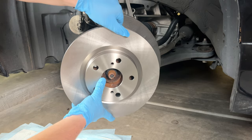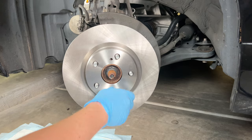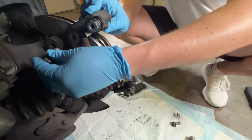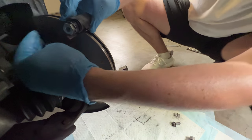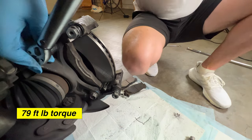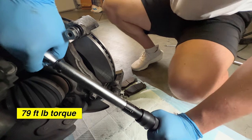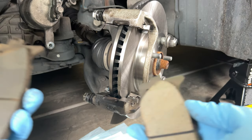Slide the new rotor onto the wheel studs. If you're reusing your old rotor, make sure to have it machined first. It's a good idea to loosely spin down a few lug nuts to hold everything in place while you reinstall the caliper and bracket. Slide the caliper bracket back into place and tighten the 17 millimeter bolts by hand, then grab a torque wrench and tighten down to the spec of 79 foot-pounds — top and bottom. The bracket is now ready to accept new brake pads.